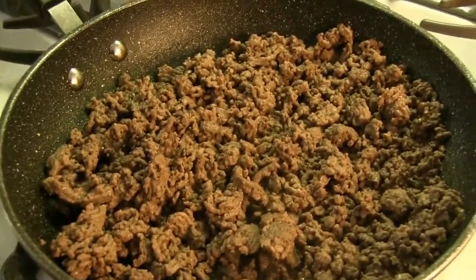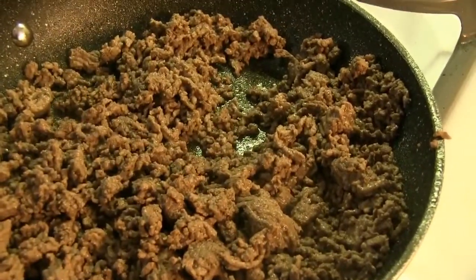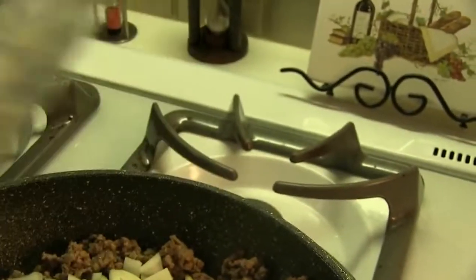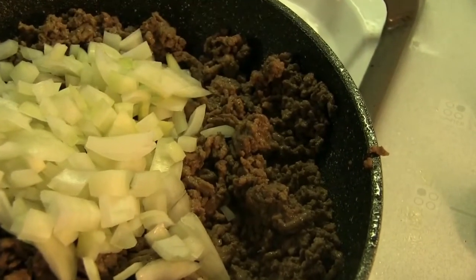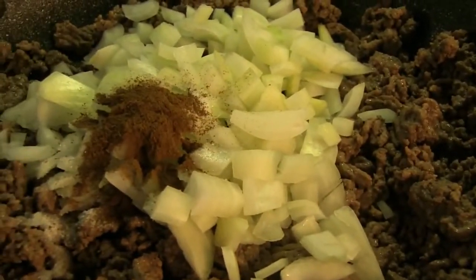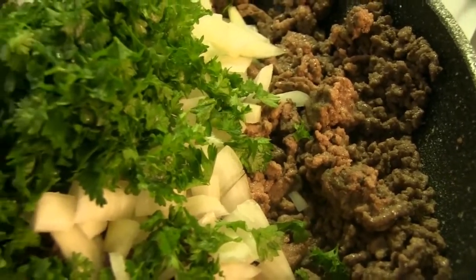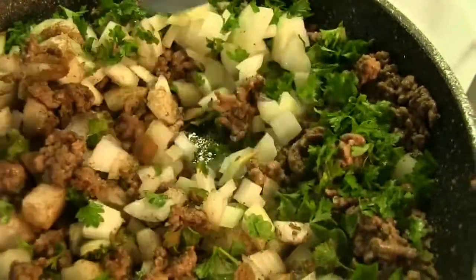Once you've cooked your beef, it should look something like this. Make sure that you drain all the fat out so that you have a nice meat. Our next step is to add the other ingredients for our filling: some onion chopped to a small dice, one and a half teaspoons of salt, one teaspoon of allspice, and one cup of chopped parsley. Doesn't that look like a great mixture? I'm going to take my spatula and mix this all around, and soon we'll be ready to put this inside our potatoes.